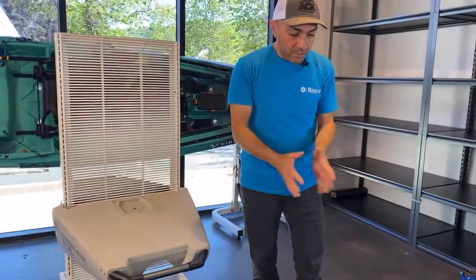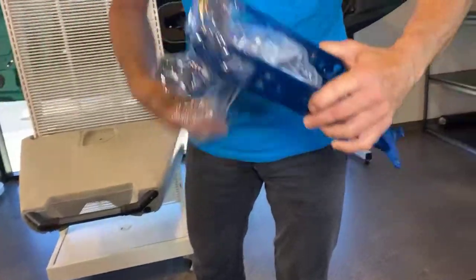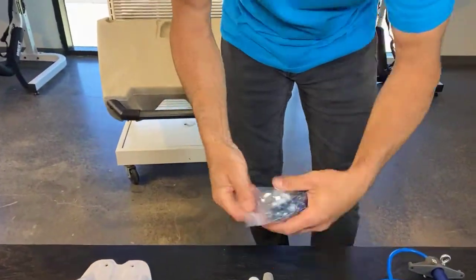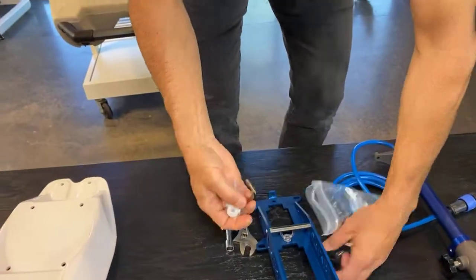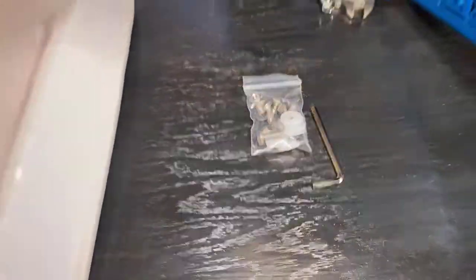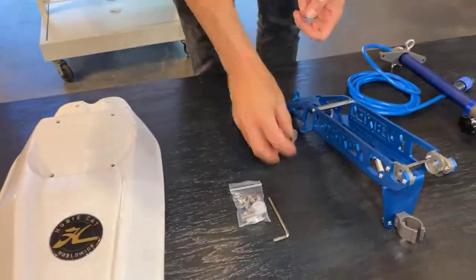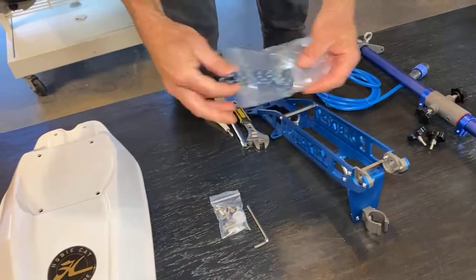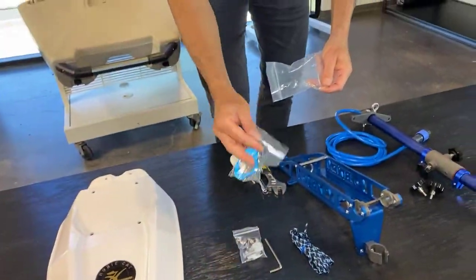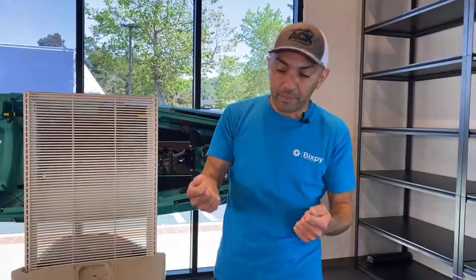First thing we do is open the PowerPoll plate and show you what it ships with. This is our brand new PowerPoll plate adapter. You do get this little bag — inside you get the one Allen key you need, a set of nuts and bolts, spacers and washers, and you do get these two gnarly bolts that will help put the PowerPoll on there later on.